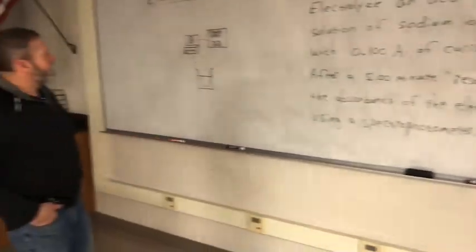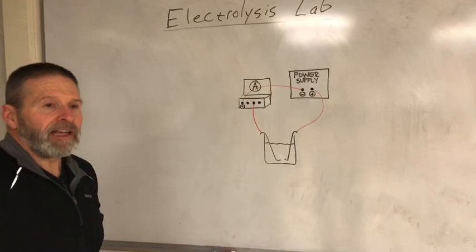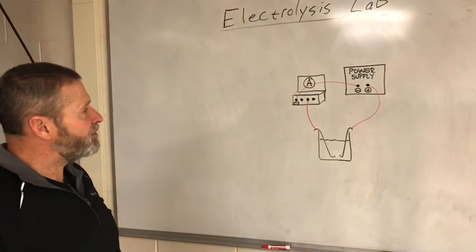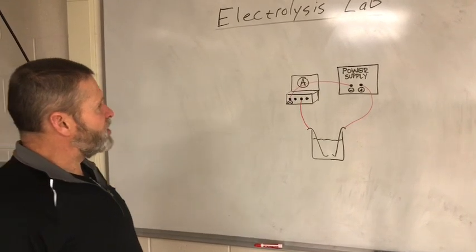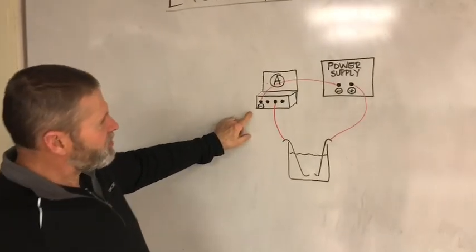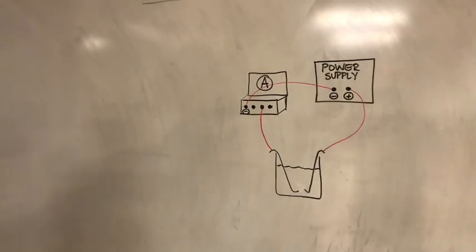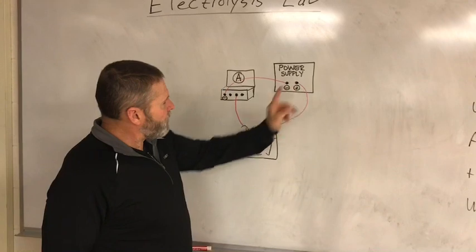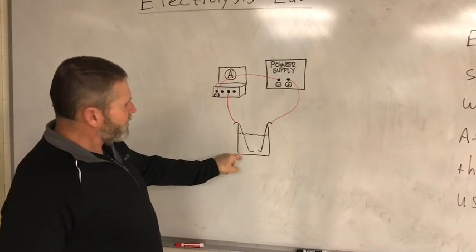Here's a schematic drawing of the cell we're using. This is electrolysis — an electrolytic cell — it is a non-spontaneous reaction, so we need a power supply to force this process to happen. We have a power supply, an ammeter to measure the current, and electrodes sticking into our sodium iodate solution. The power supply at the positive post is pulling electrons out, and it's pushing electrons in at the negative post.